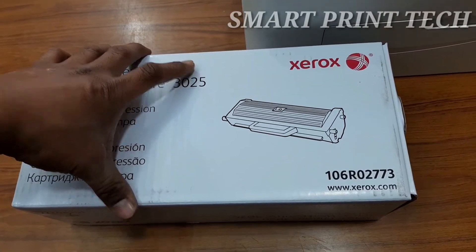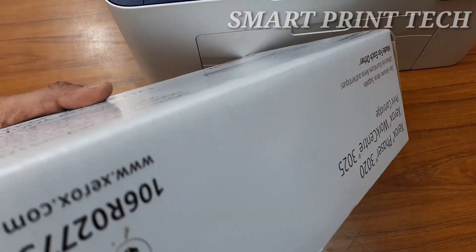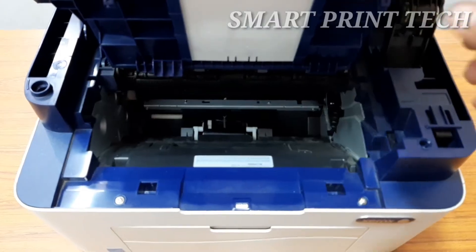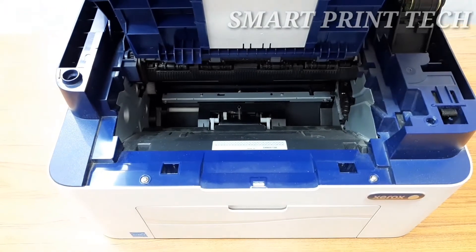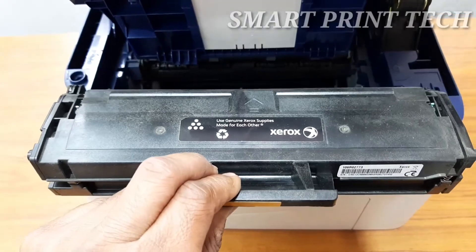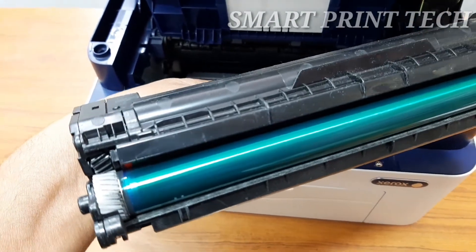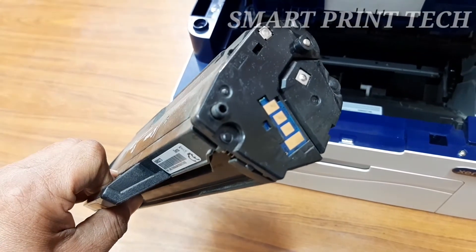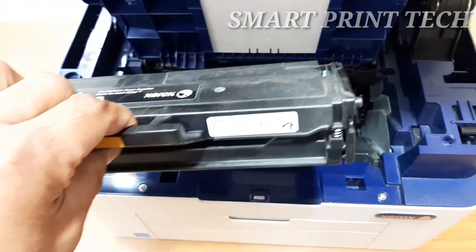Remove the new toner cartridge from its packaging as directed by the packaging labels. Do not touch the green underside of the toner cartridge — use the handle to avoid touching that area. Before inserting the toner, slowly shake the cartridge five or six times to distribute the toner evenly. If toner gets on your clothing, wipe it off with a dry cloth and wash in cold water, as hot water sets toner into fabric.